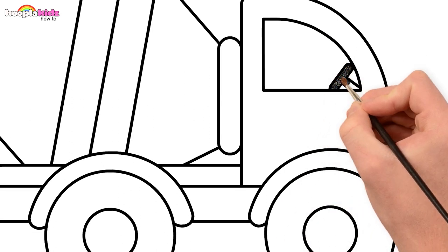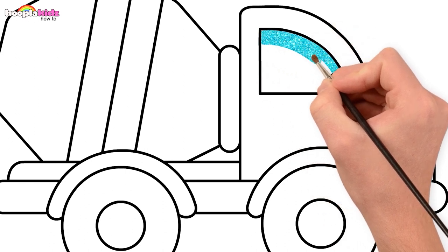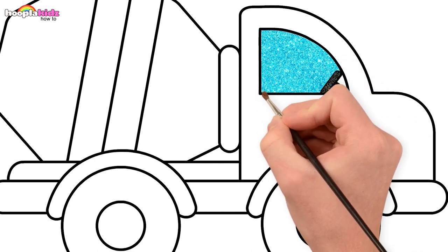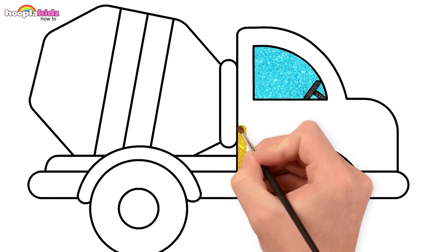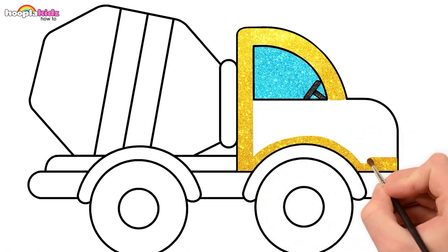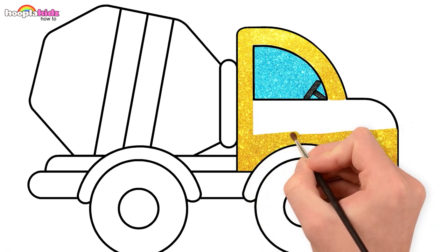Black for the steering wheel and glittery light blue for the window. Up next is yellow. Some more glitter — shiny, shiny!